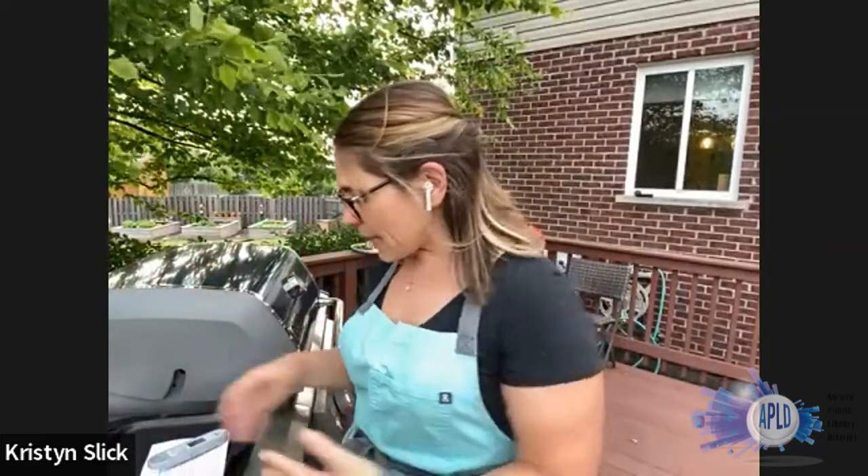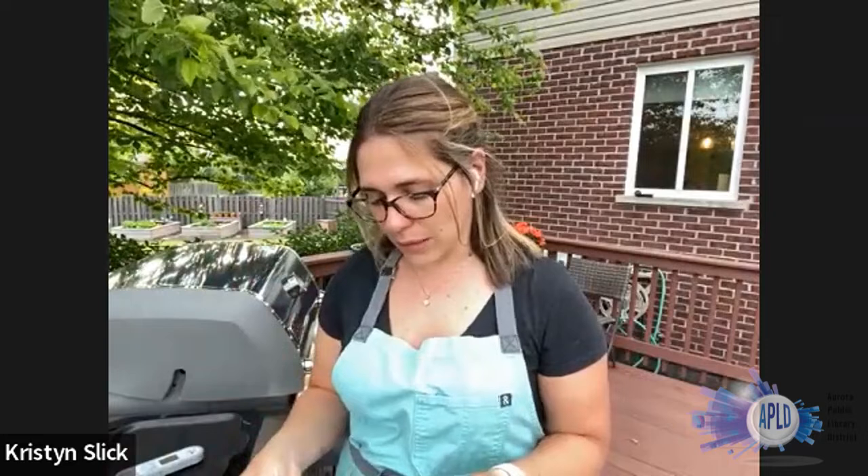Number four: make sure you're keeping your outdoor kitchen sanitary. Anything that held any raw meat — make sure you bring it into the house, wash it, or grab a new platter or plate in order to transfer your food. Also, if you're going to be using tongs for both veggies and chicken, I would use two separate tongs: one for the chicken, one for the veggies. A lot of the concepts that we use in our regular kitchen we still need to use outside for the most effective grilling practices and to get the best tasting food.